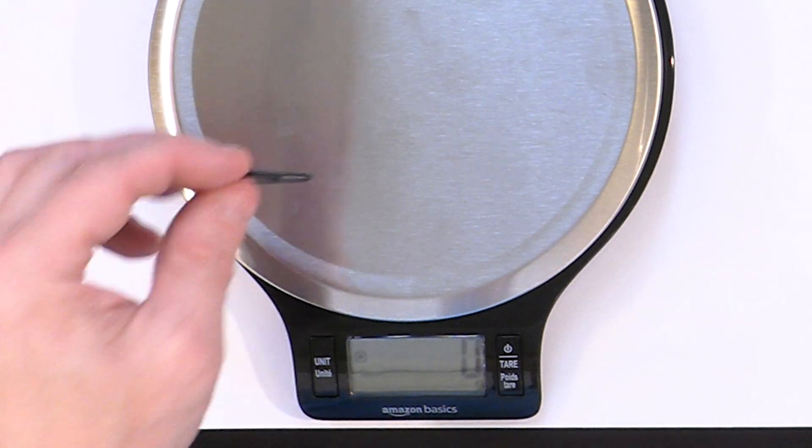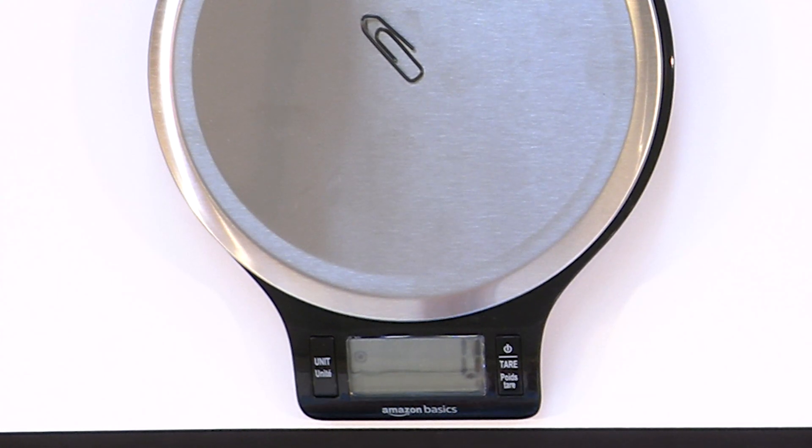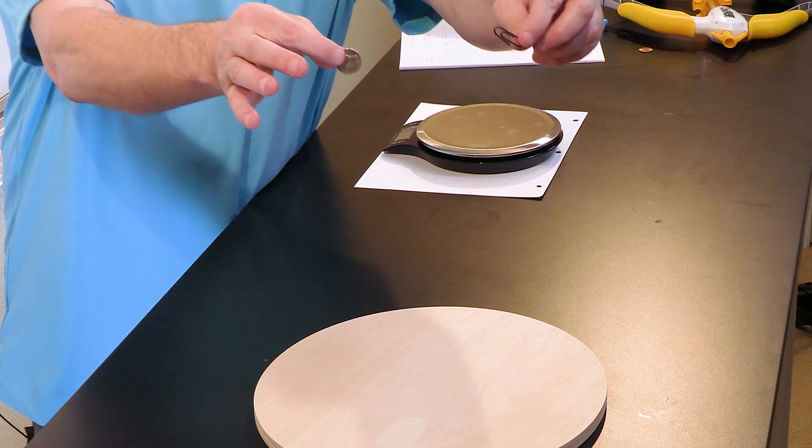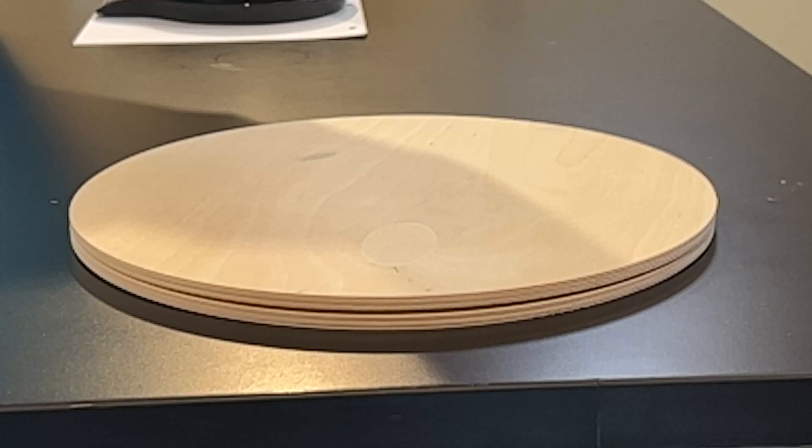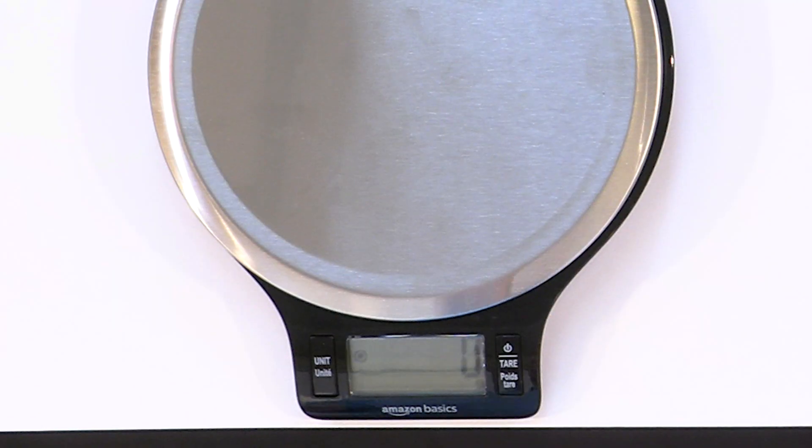Let's increase the weight difference and see what happens to how these things fall in gravity. So we had our five-gram nickel. This is a paperclip, which isn't even reading on the scale — so whatever it is, it's less than one gram. This is not a very scientific scale, so less than one gram. Nickel versus paperclip — drop. Interesting. So the paperclip and the nickel actually hit the ground at the same time as well.